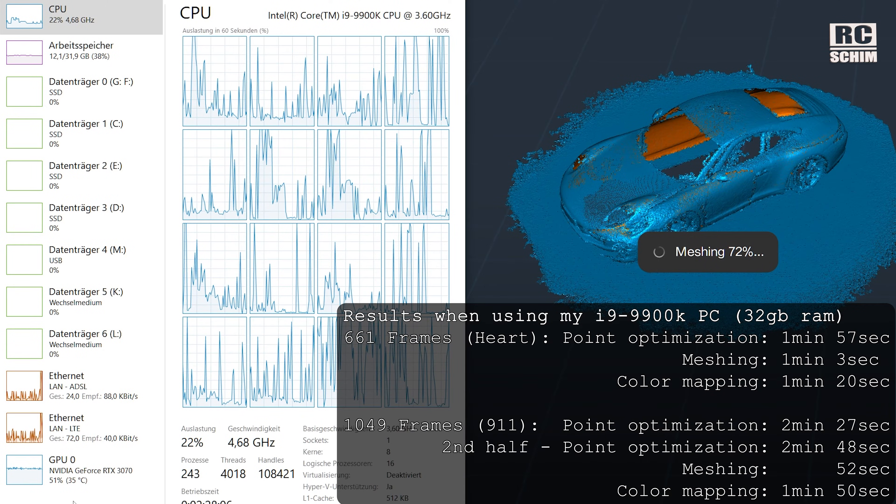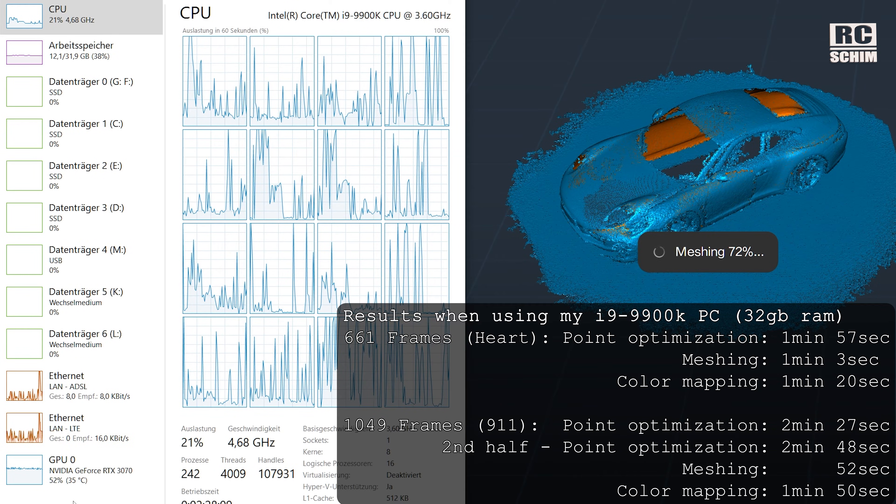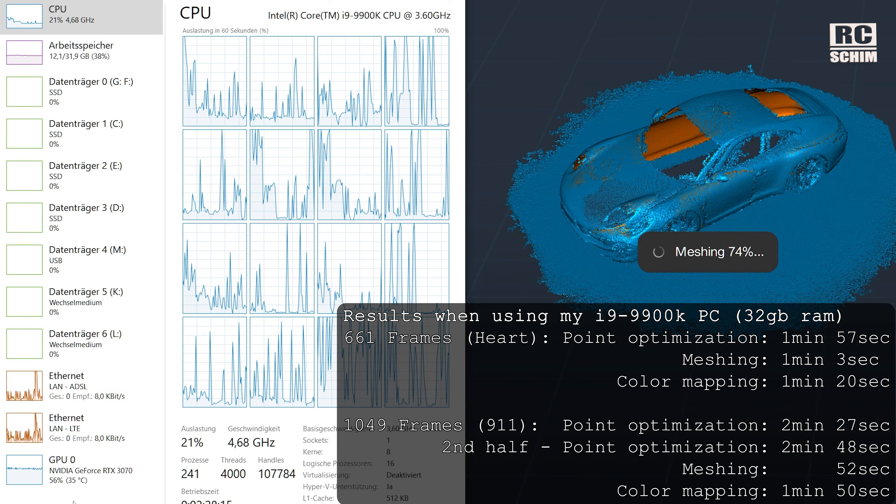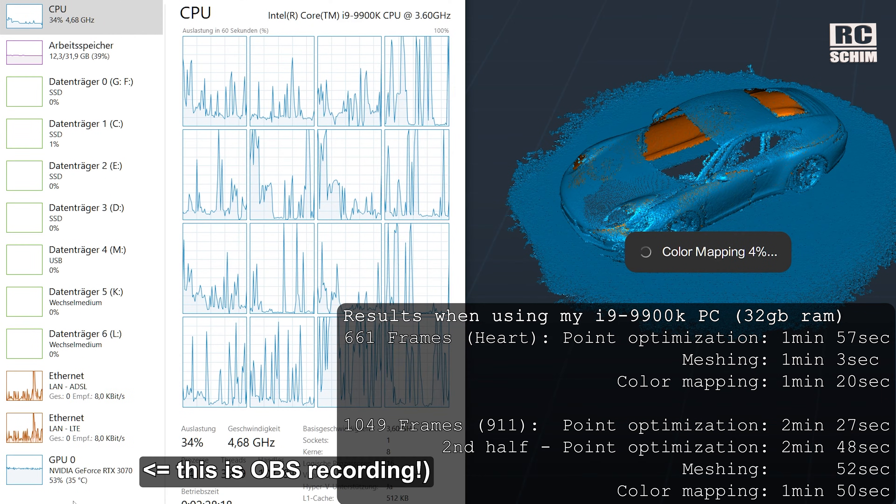The software has a lot of features that make 3D scanning easier, and the scanning process is fairly smooth on my PC and laptop. However, the optimization of the point cloud and generating the mesh took quite a lot of time. I looked in the task manager and saw that from my i9-9900 processor — quite a decent rig — it only used 20% of CPU power and 0% of my RTX 3070 graphics card. So there's a lot of processing power not being used, but I still need to wait. There's a lot of potential for making this process faster.